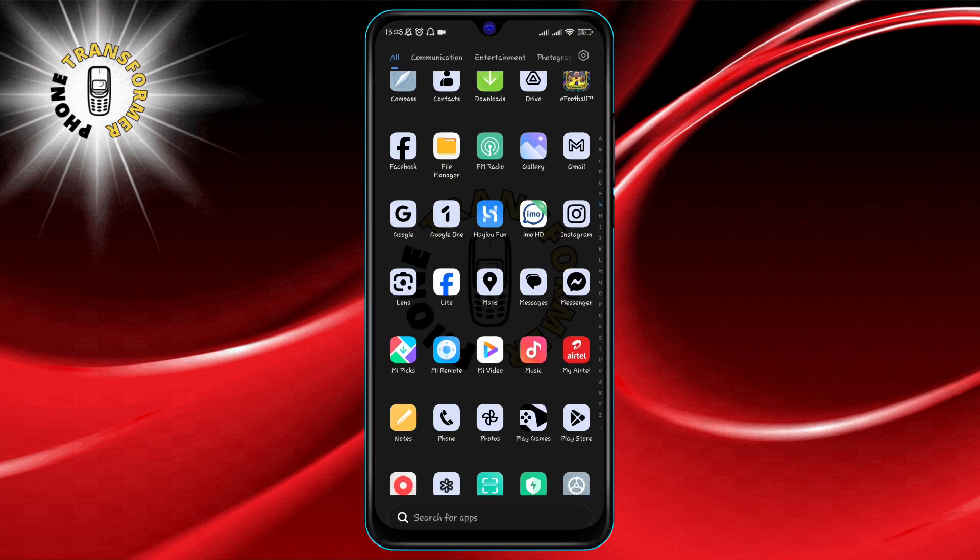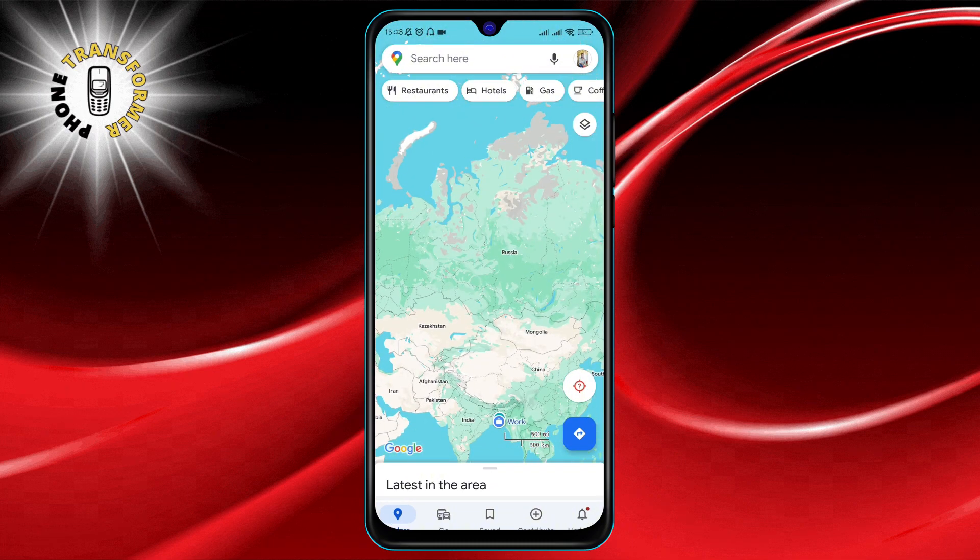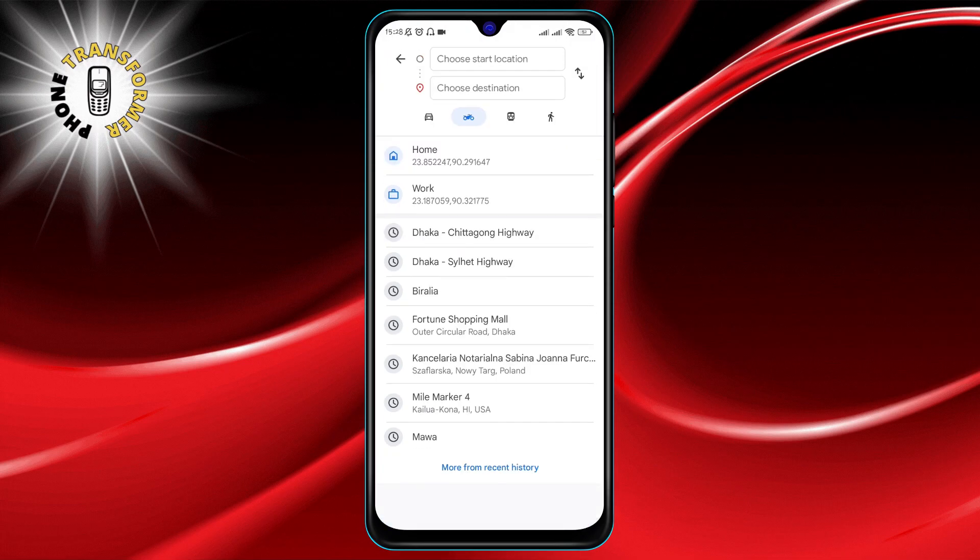First, grab your phone and open up the Google Maps app. Once you're in, look for the directions icon and give it a tap. This is where your journey begins.